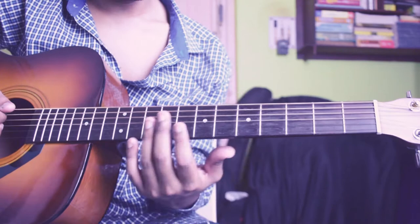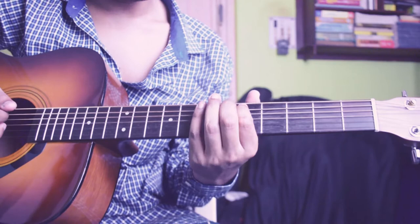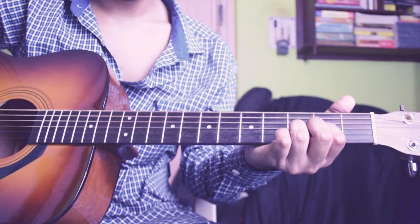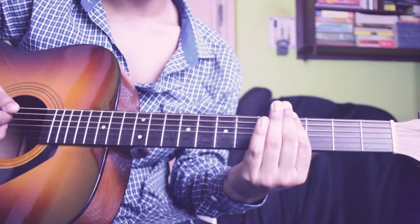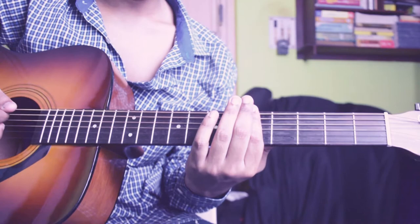Then you have to pick a G power chord — this is 6th string, 5th string, and 4th string 5th fret. Then you have to play an open D chord. The pattern should look like this: pick 5 times, then pick F sharp power chord for 2 times, then pick G for 5 times.